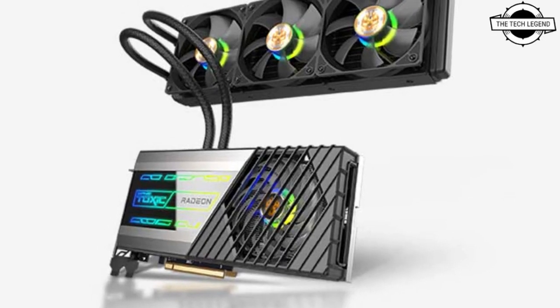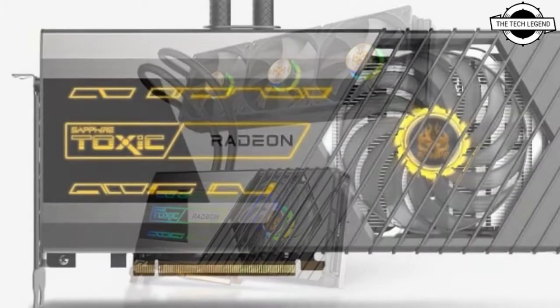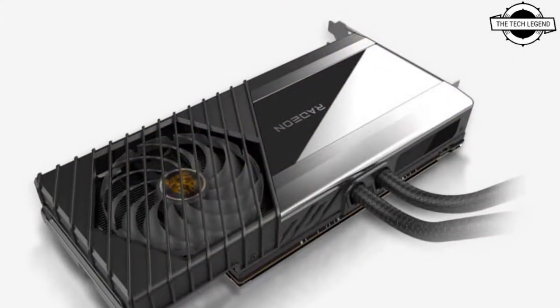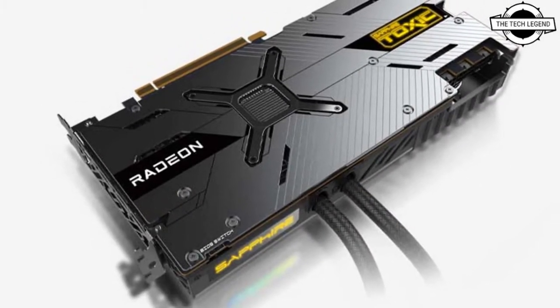Hello friends, welcome to the Tech Lesson channel. Today I will talk about the Sapphire Radeon RX 6900 XT Toxic Extreme Edition graphics card. Sapphire has launched this card, and we'll be covering its key features and specifications.